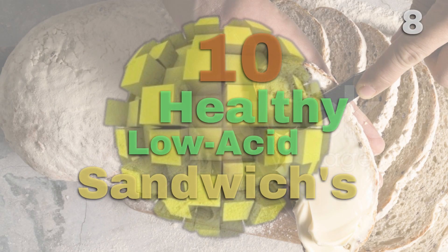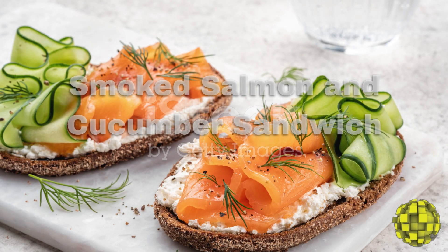10 healthy, non-acidic sandwich recipes. Recipe 8: Smoked Salmon and Cucumber Sandwich.